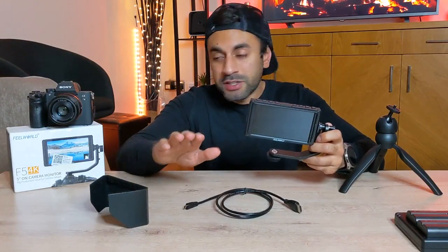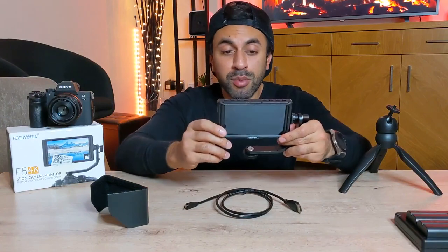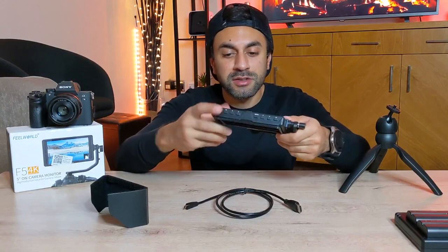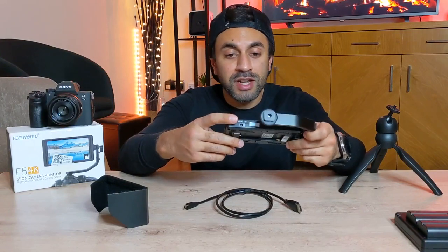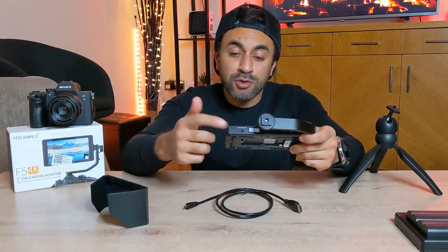You also get a user guide with some tips on how to set this up. As for the ports: there's the mount connecting port which attaches to the monitor, and at the bottom you have the DC out cable so you can send power to another device — or if you want to connect via a wall outlet plug, you'll need to purchase that separately.